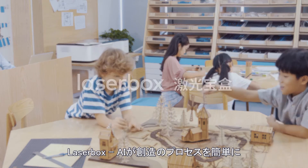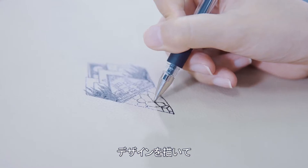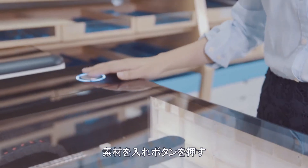Laserbox AI makes creativity easy. Draw a design, put in the material, and press the button. That's all you need to do.